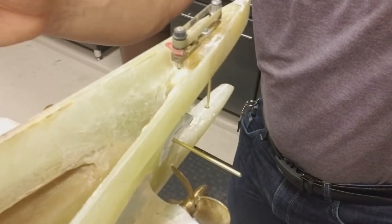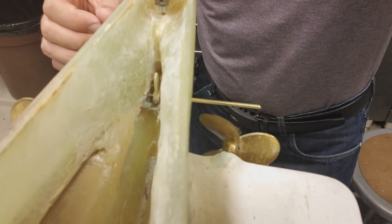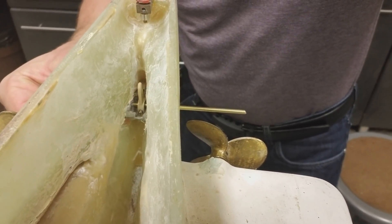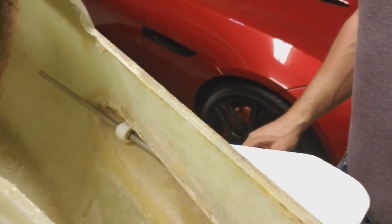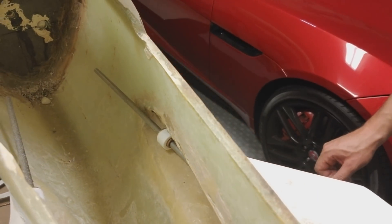We'll jump inside so you can see how this all works. You've got the linkage for the dive planes in there, and we've got the drive shafts emerging in the front.